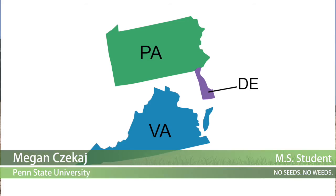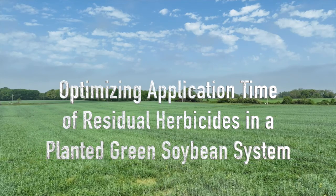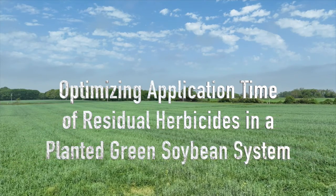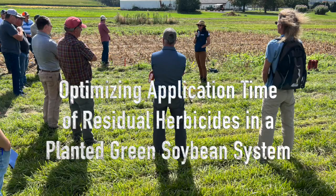Hello, my name is Megan Chekai. I'm with Penn State in the Weed Science and today I'll be talking about my research. Our joint research being completed at Pennsylvania, Delaware, and Virginia is focused on understanding how to best optimize our application time of residual herbicides in a planted green soybean system.